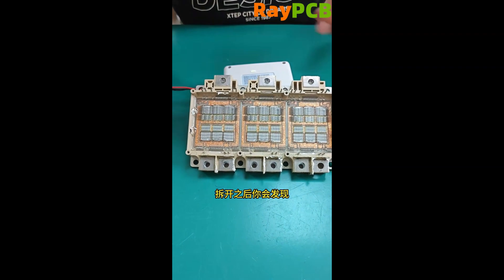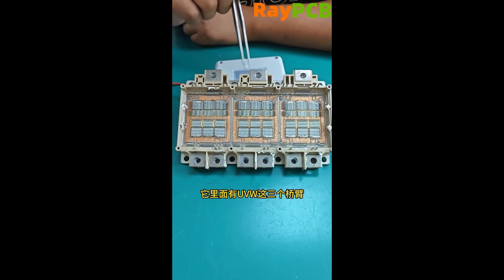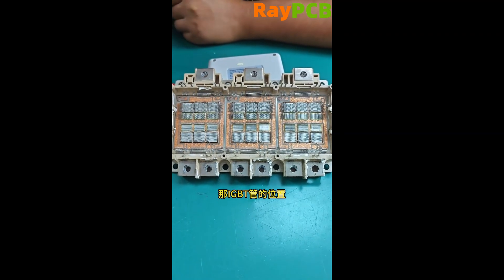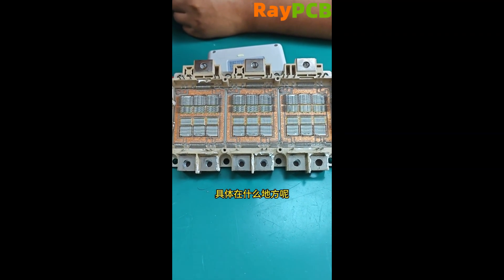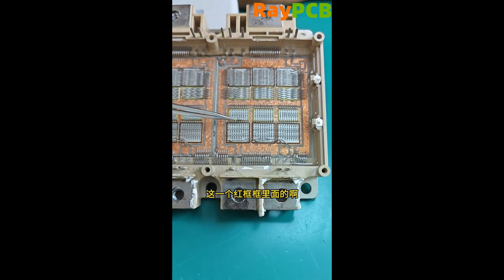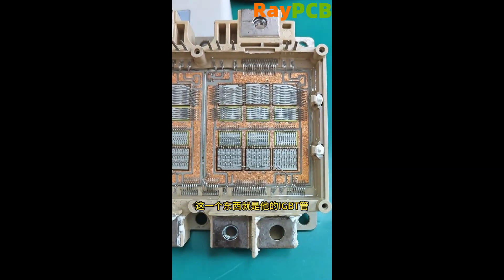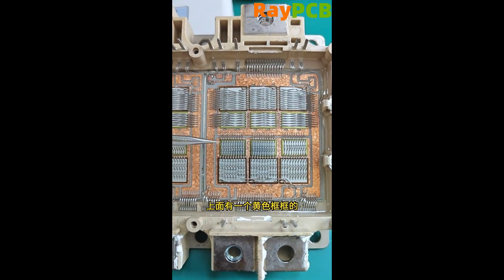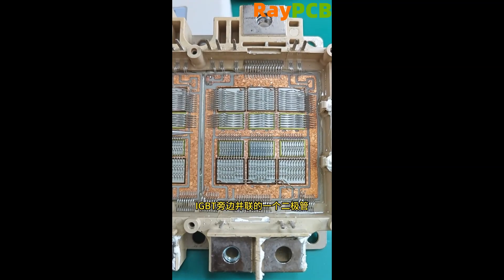After opening it, you'll notice that it contains three bridge arms labeled U, V, and W. Each bridge arm has two IGBT transistors inside. The IGBT transistor is the component inside the red box we're looking at now. Connected to this IGBT transistor, there's a yellow box above it, which contains a diode connected in parallel next to the IGBT.